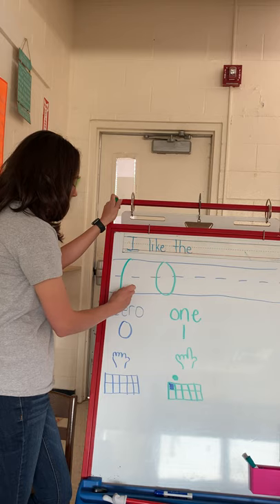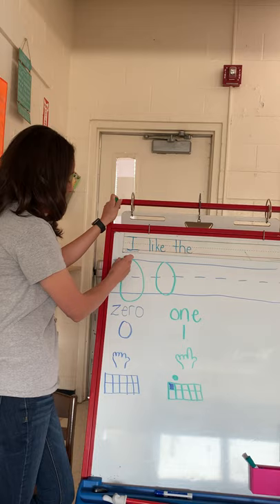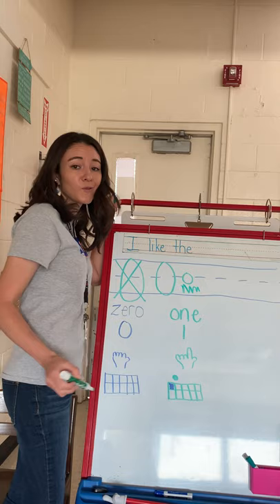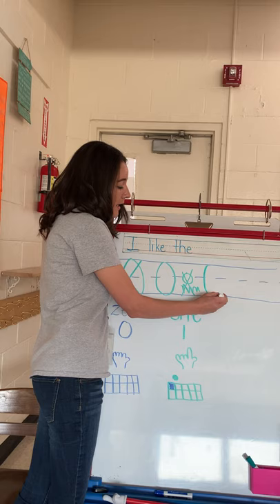Now you do not want your zero to be hanging below the bottom line — it's too big. You also don't want your zero floating. Do you see how there's so much room down here? That means it's floating. We don't want it floating. We want it to start at the top, circle all the way down to the bottom line and back up to the top. That is a zero.